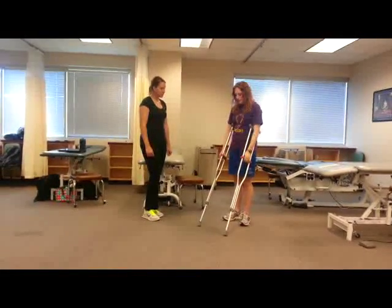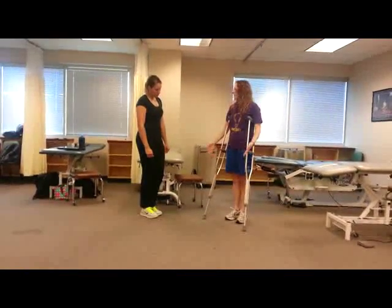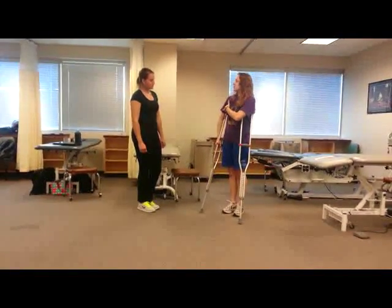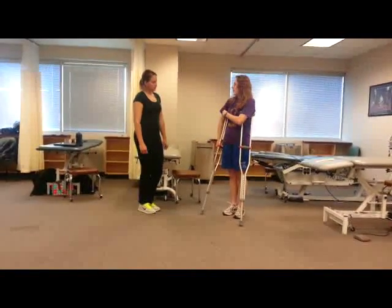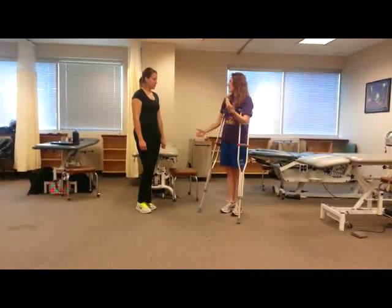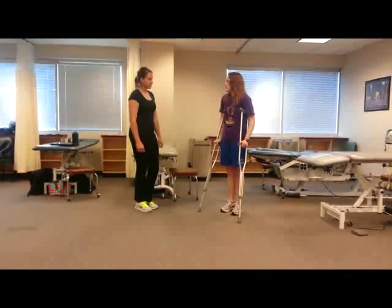You want to have them at about six inches apart from you at about a 45-degree angle. That's a good, nice stable base of support for your patient. Then you want to make sure that there's about two to three fingers of space between your armpit and where the crutch is. That ensures that we're not up in the armpit damaging nerves. A lot of patients will tend to think you're supposed to be all oiled in there, but it's more of a squeeze.